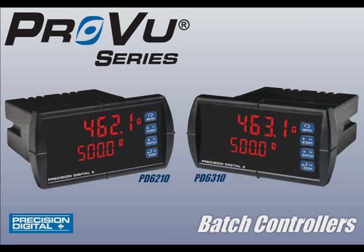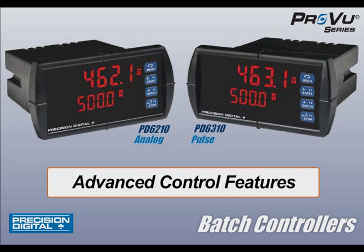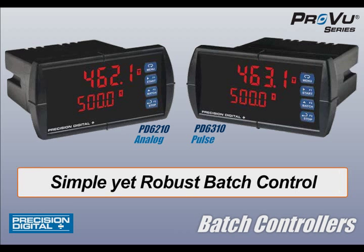Precision Digital's ProView series now includes the PD6210 and PD6310 batch controllers. These powerful analog or pulse input batch controllers expand the functionality of the ProView to new levels with advanced control features and a specialized, easy-to-use design, providing simple yet robust batch control with a device any operator can understand.